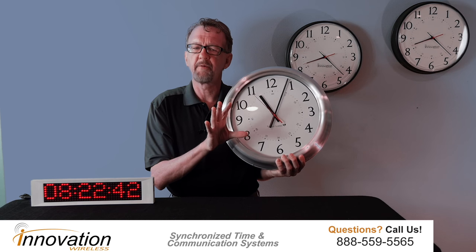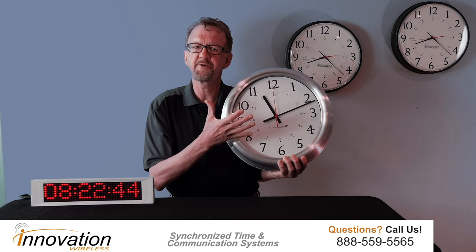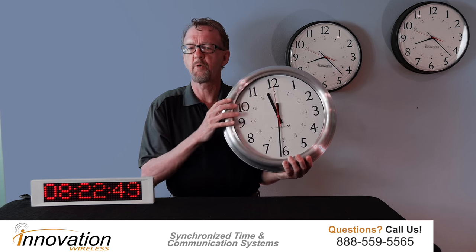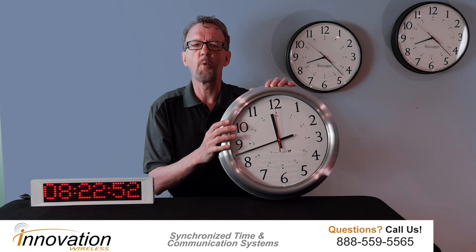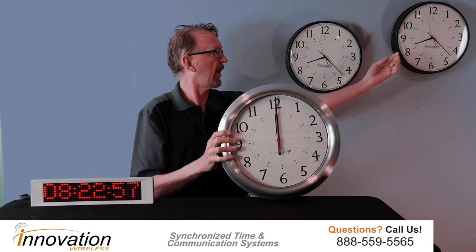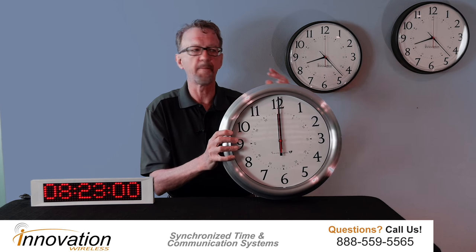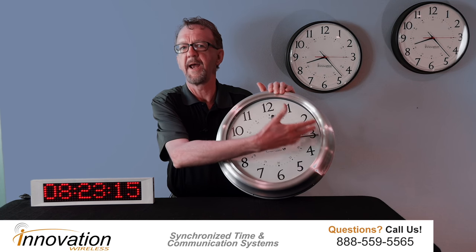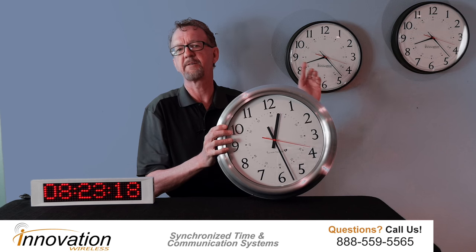Once all the hands are at the 12 o'clock position, it will open its receiver module and then adjust to the correct time. I have a Kronosync wireless transmitter operating in our office so that all the clocks display the same time. All these clocks pick up the broadcast from the Kronosync transmitter and set their time to the exact same time. Now it will open its receiver module and set its time to the exact same time.